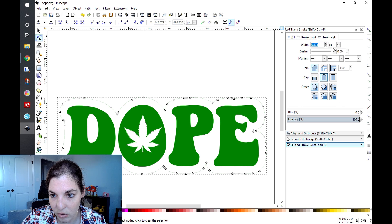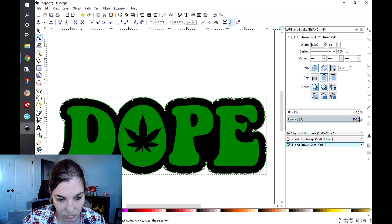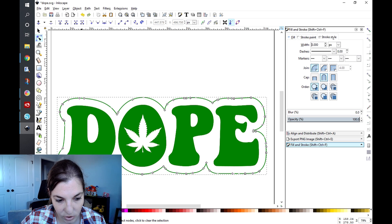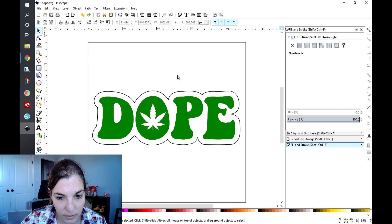I'm going to go to Stroke and increase that, and change the stroke color to black. And I'm done. That is the first way to do it — very quick, very simple.